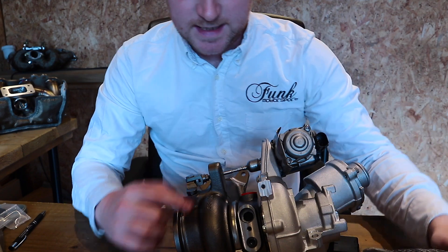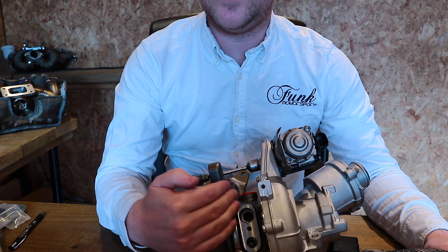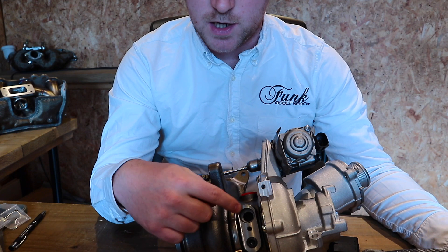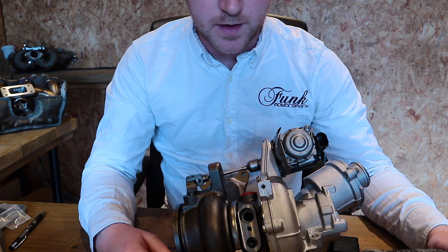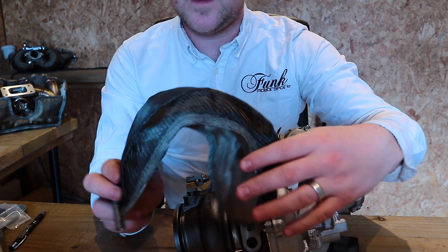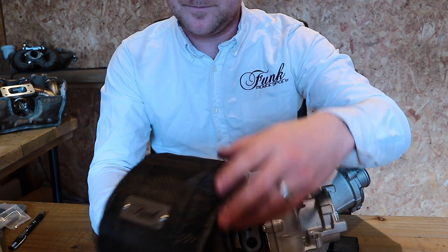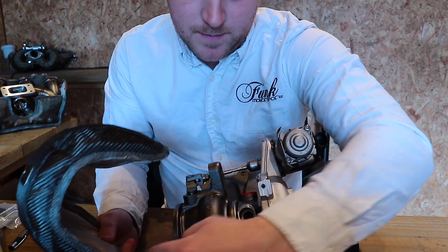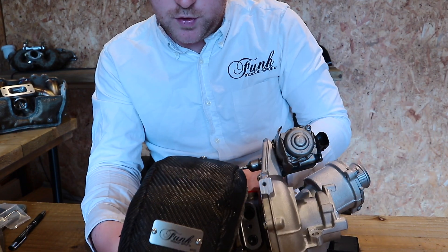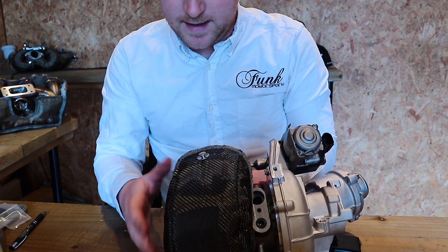You'll see the inlets and outlets for the cooling of the core, and we're going to try to keep our turbo blanket to one side. Once fitted to the car, you're going to have various lines coming out of those, but our turbo blanket won't interfere with that. First up, you need to identify the larger side once again — that wants to be inboard. Place the blanket in position and you'll notice it's quite a nice fit around there.